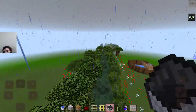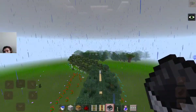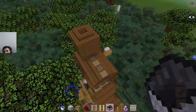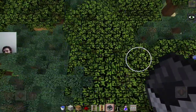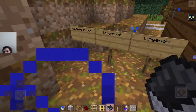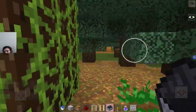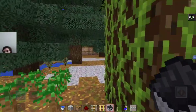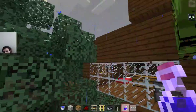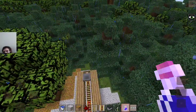There we go, much better. While that minecart is doing that, we will now go all the way back to the Creature Paradise and store away all that cargo. Now where's that cargo station? Where did I put it? Wait a minute, this is the Forest of Legends — there's no cargo service here. Whoops, only Creature Paradise has it.